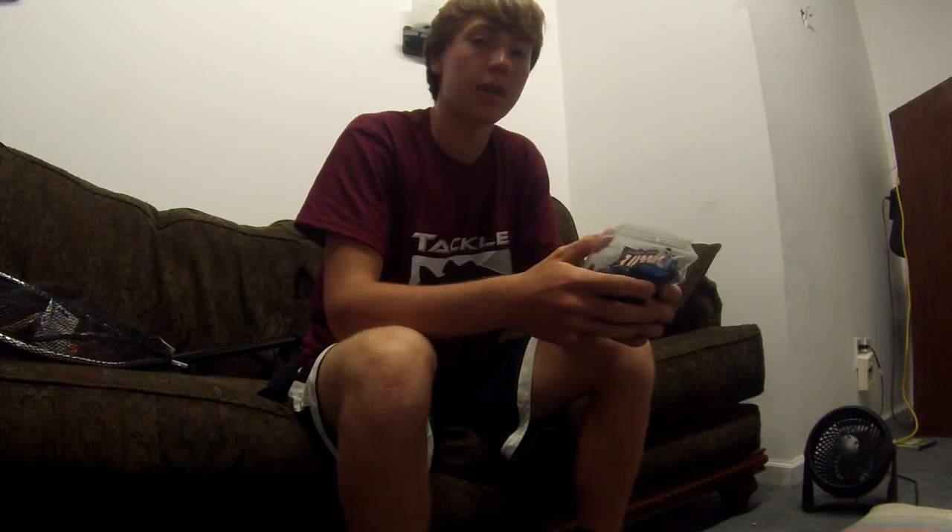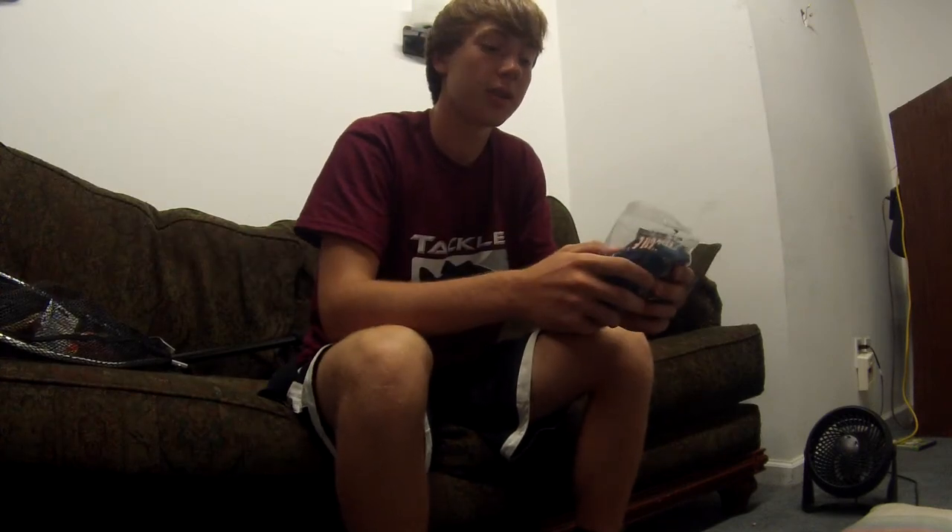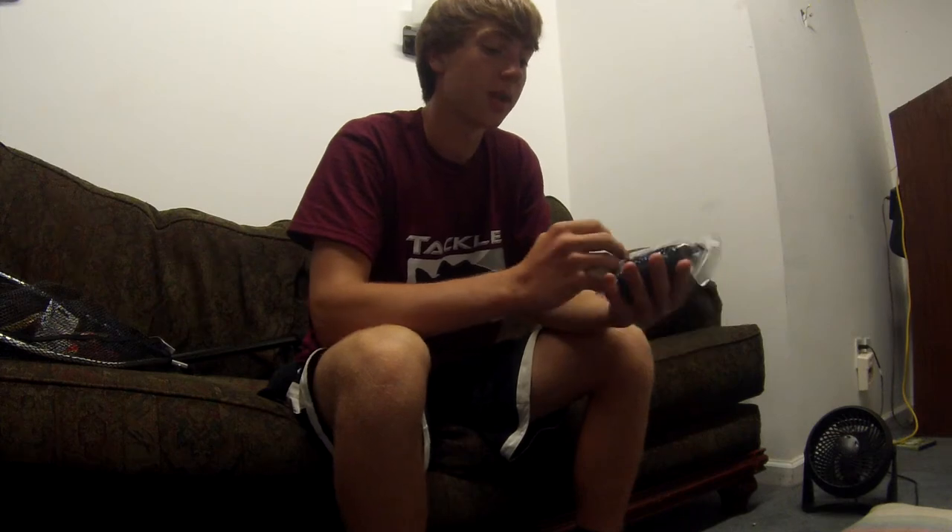Hey, what's up YouTube, Nico Long here with some stuff from Tackle Warehouse. I thought I'd show you guys what I got. This September I have a tournament coming up at Lake Oconee, and I think I'm going to be mainly flipping around docks.